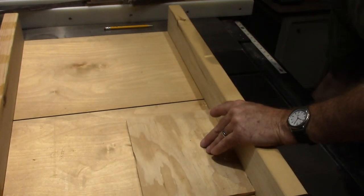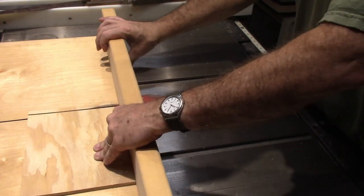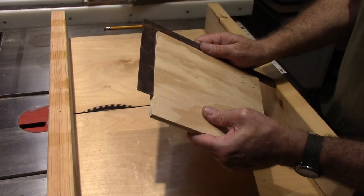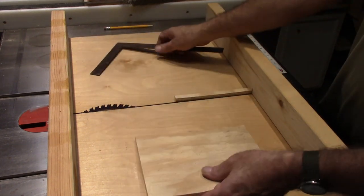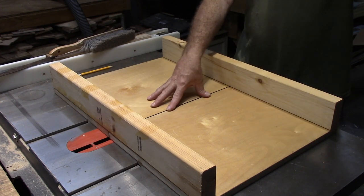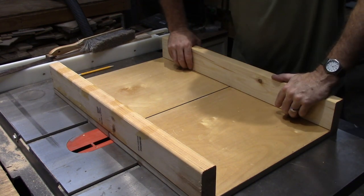Let's give it a test. Perfectly square — awesome. That's got this project finished. Look for the video coming out on the cigar box storage unit, and I hope this was helpful to you. Thank you for watching.